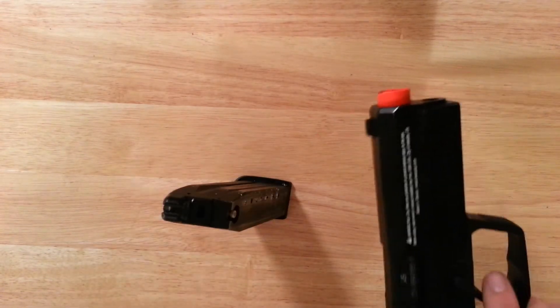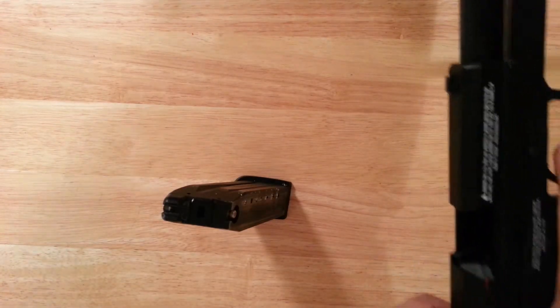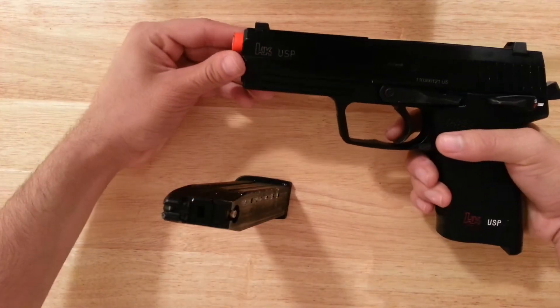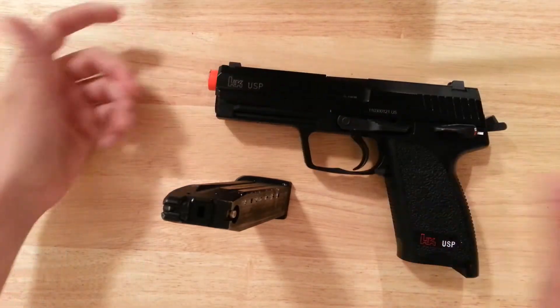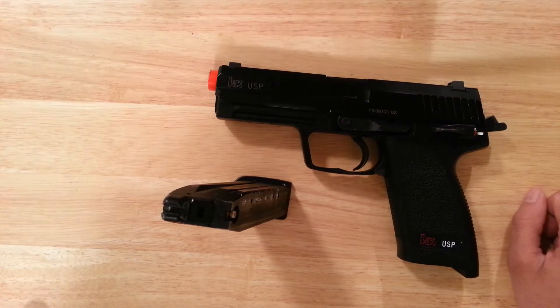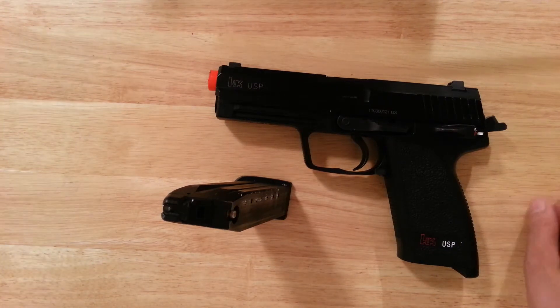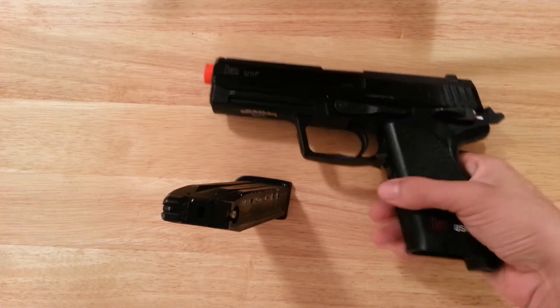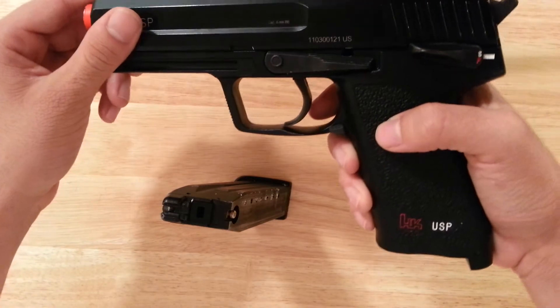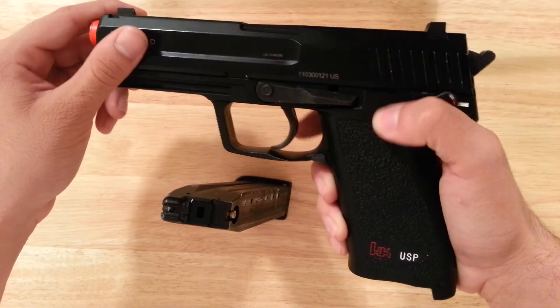You should get this pistol if you have a chance. It's really traded out so it looks cool, it's really hard kicking, a beautiful looking gun — without my stupid crayon etchings. It holds 25 rounds: 24 in the mag plus one in the chamber. It has something that most pistols don't have, which is the safety decock switch.